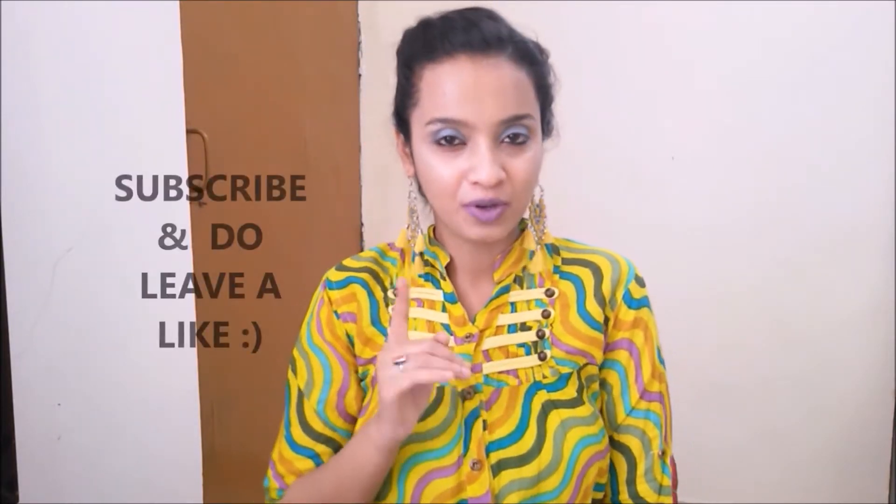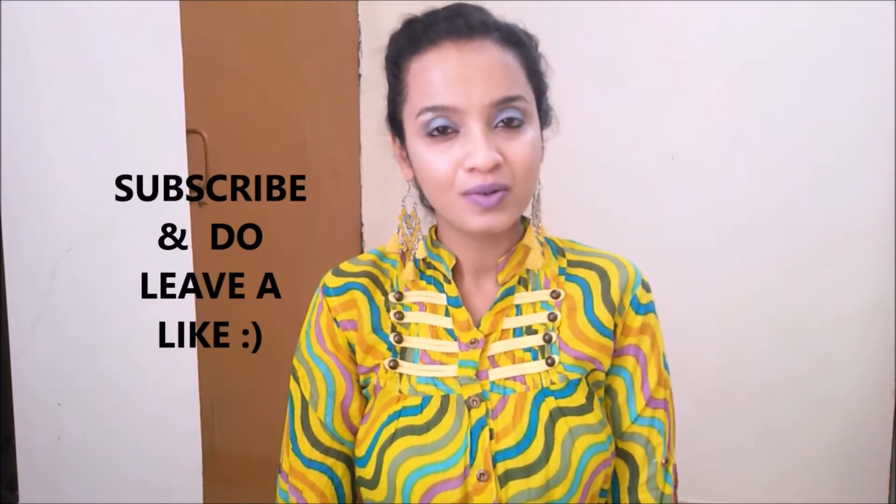Hi guys, Namaste. Welcome to Naya Mentions. Before getting into the video, please subscribe. Your subscription is very important for me. Hope you all are doing fine.